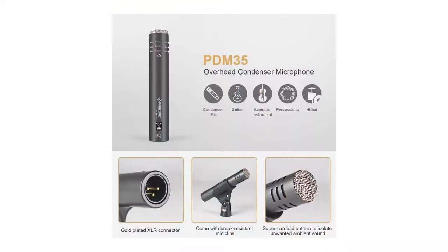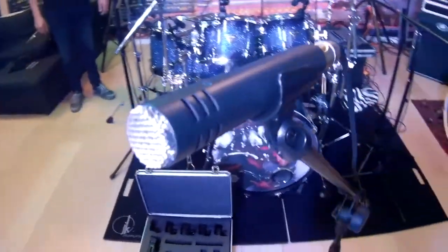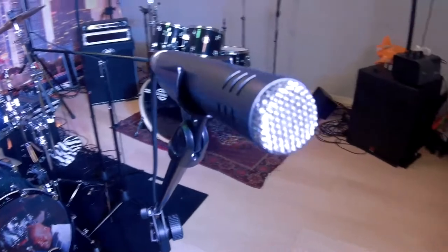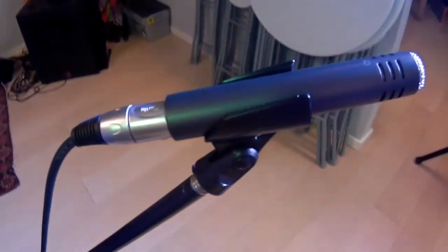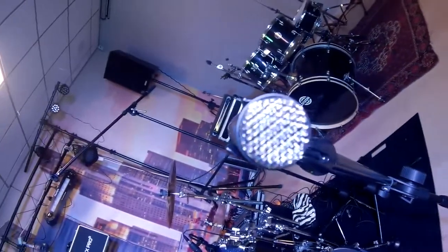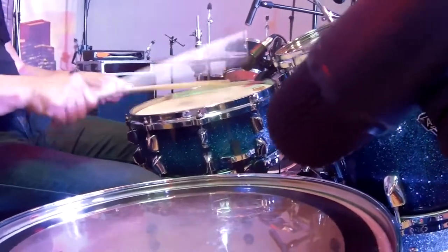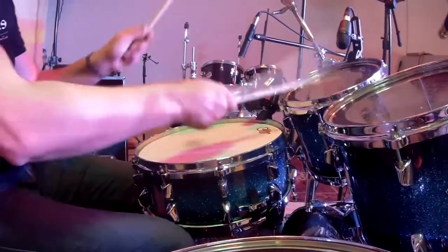The PDM-35 overhead condenser microphone with a supercardioid pattern isolates the microphone from unwanted signals. With a wide frequency range from 40 to 20,000 Hz to capture the full sound of the instrument, a sturdy metal housing, and designed for high SPLs — it's an excellent choice for hi-hats, percussion, woodwind, and string instruments.